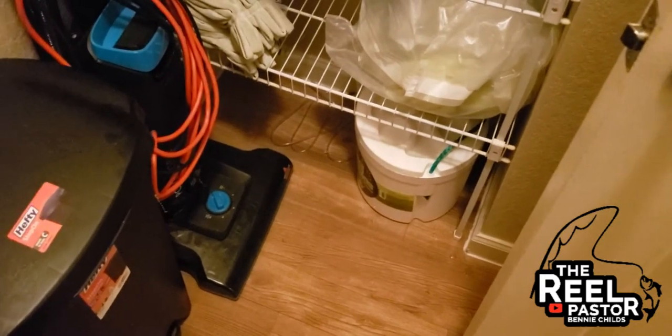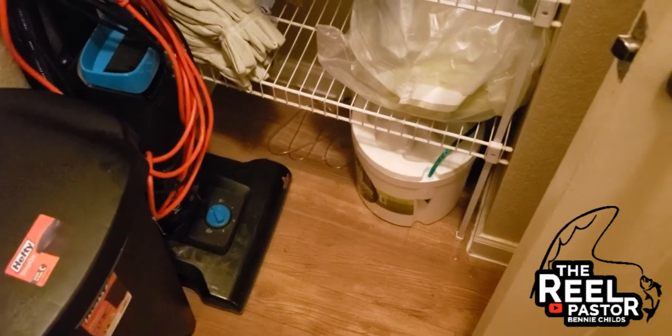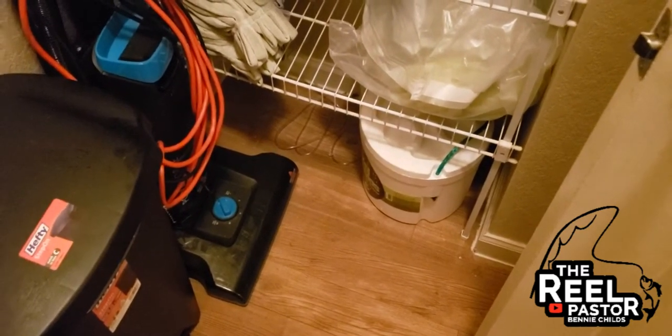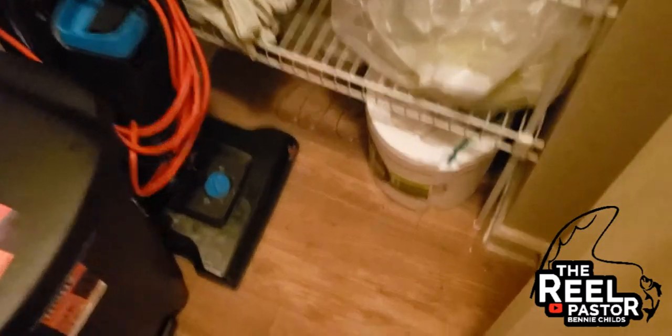Hey, what's going on everyone, this is Pastor Benny, aka the Real Pastor. I just want to show you guys really quickly how I am keeping my minnows alive and saving money.